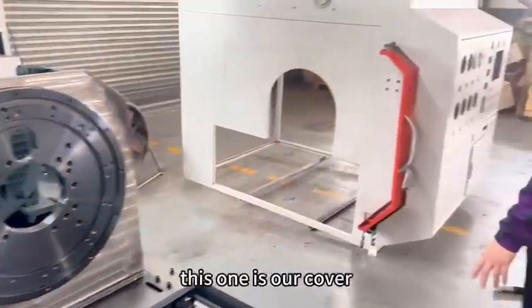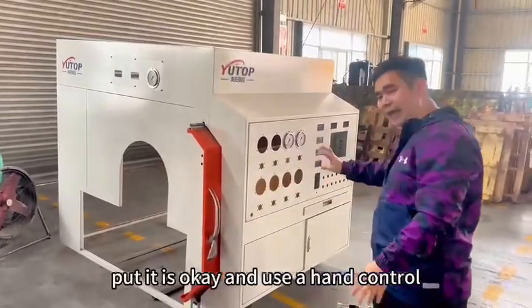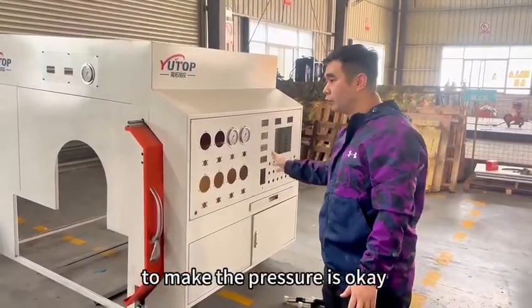This one is our cover. This cover — put it, it's okay. And use that hand to make the fixture, check it's okay or not.